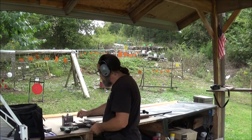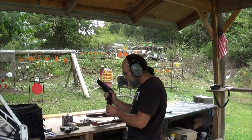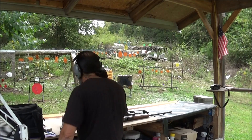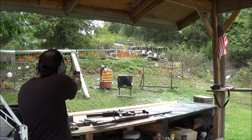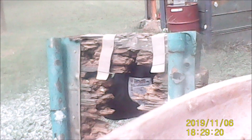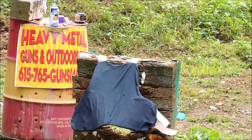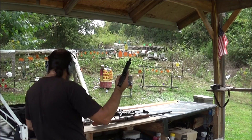Bring it up a notch with some 9mm. I know I should have some .380 out here, but that stuff is just really scarce to come by. Running an RP9 — see what it'll do to it. Hit it pretty hard, we're clear on that one.